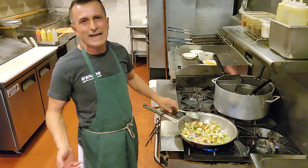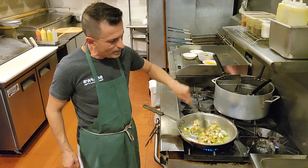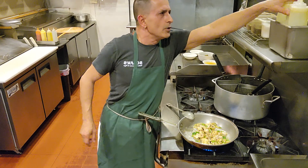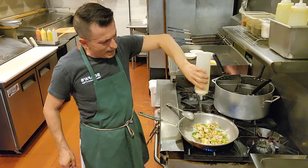Summertime is coming and we want to clean up a little bit, get bikini ready, so we're making something really fresh and vibrant. Here we do a little bit of special wine.